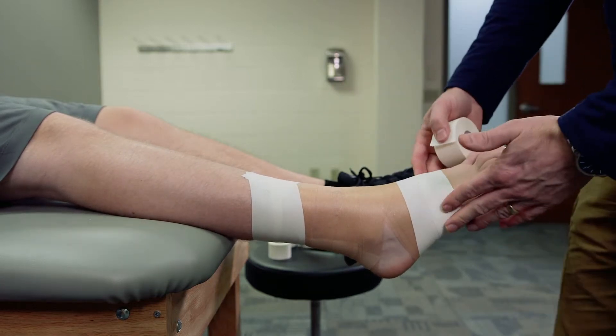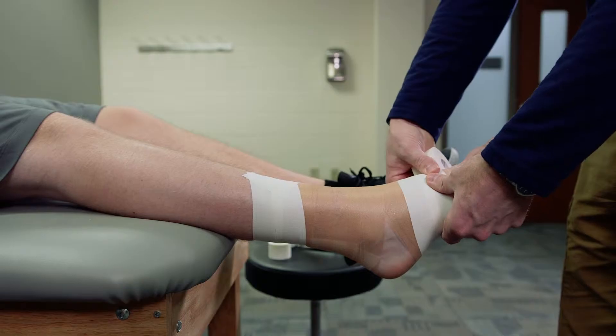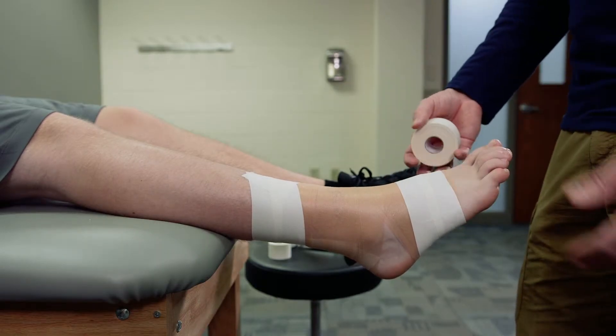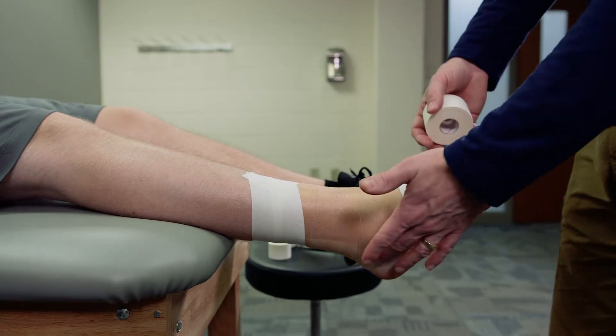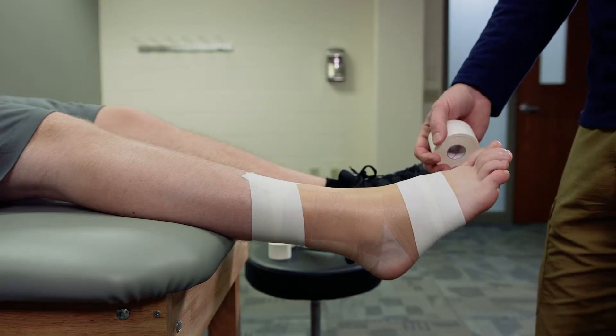It's very important that these anchors are not applied too tight. One of the biggest complaints athletes have is when this is done too tight — when they step down and their foot spreads out, it becomes very uncomfortable. It can cut off a nerve that runs along the lateral malleolus and attaches onto the fifth metatarsal.